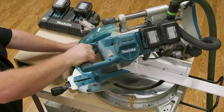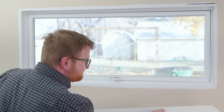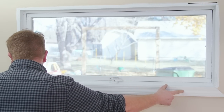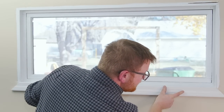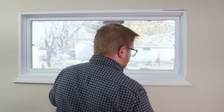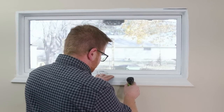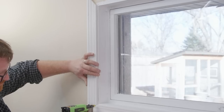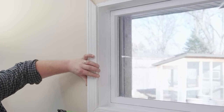Now I'm ready to cut the second miter. If you're new to installing trim, I recommend that you pause and check the fit of your first piece, just to make sure that you've transferred your measurements correctly. I've cut my first piece — let's test it out and see if it fits. That looks great! I nailed the inside edge of the casing to the jamb with 1-inch, 18-gauge brad nails, and the outside edge to the wall framing with 2-1/4 inch, 18- or 15-gauge nails.